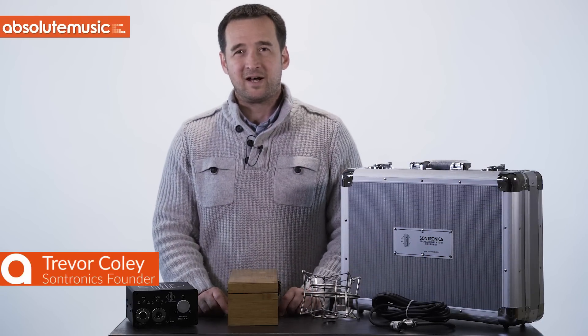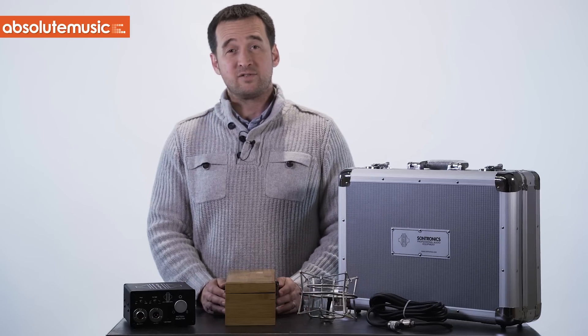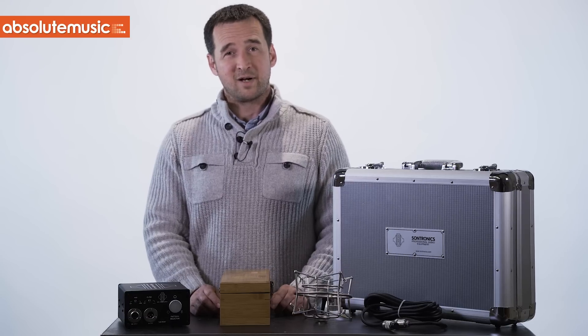Hello, I'm Trevor Coley, owner, founder and designer of Sontronics Microphones, and I'm here to introduce to you our new Mercury variable pattern valve microphone.